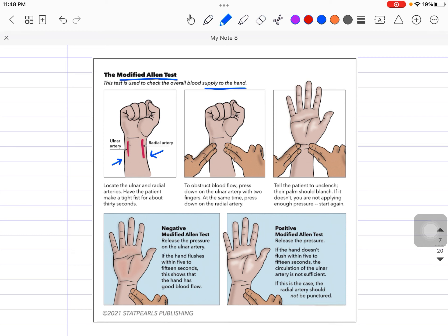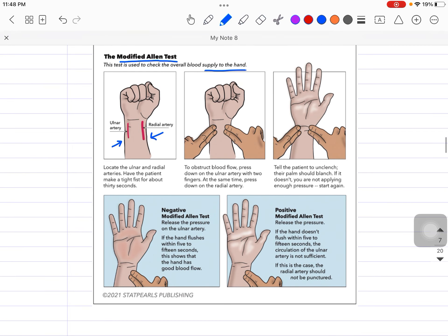When I perform an ABG, I always do the Modified Allen Test first. It is very easy to perform. On the thumb side we have the radial artery, and on the little finger side we have the ulnar artery. What we do is press over both arteries — blocking the blood supply of both the radial and the ulnar artery simultaneously, as you can see in this diagram.